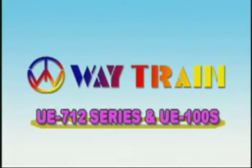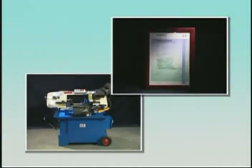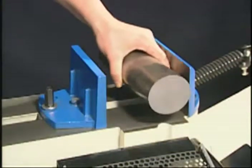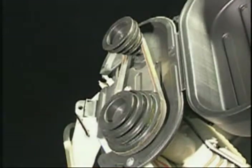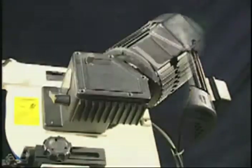UE-712 series and the UE-100S series. UE-712 series band saws are equipped with a quick moving vise to allow easy operation, rapid and secure clamping of the workpiece. They are classified to the belt and gear type.